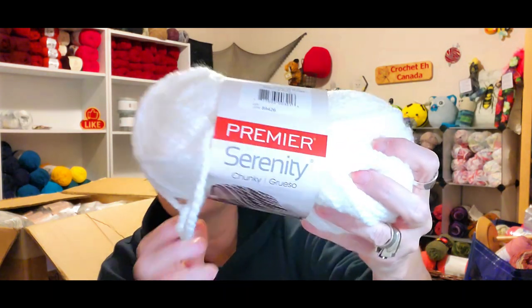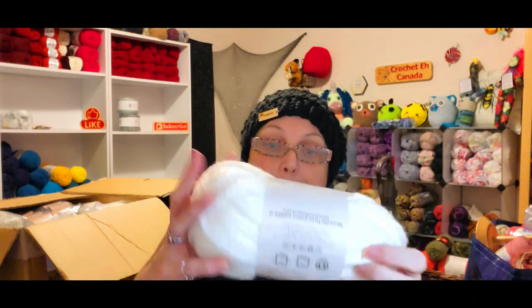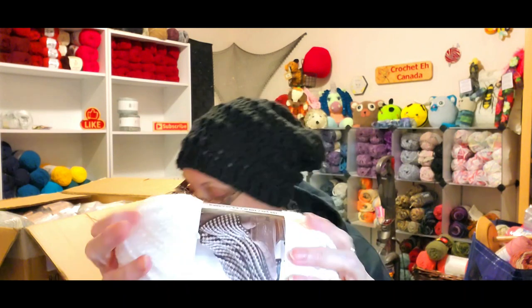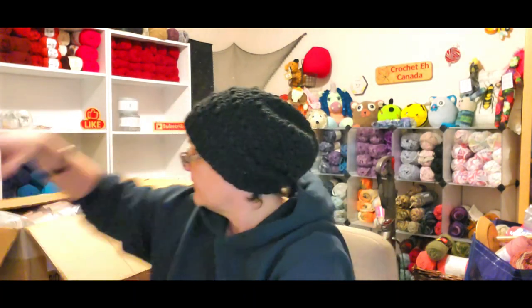I got Premier Serenity in white — I believe it's called Cloud Dancer. This is Premier Serenity Chunky, 109 yards, 100 meters, 3.5 ounces, 100 grams, 100% acrylic. I love this yarn, it is so squishy — it is so good for hats — and you can't have enough white, black, and apparently red.